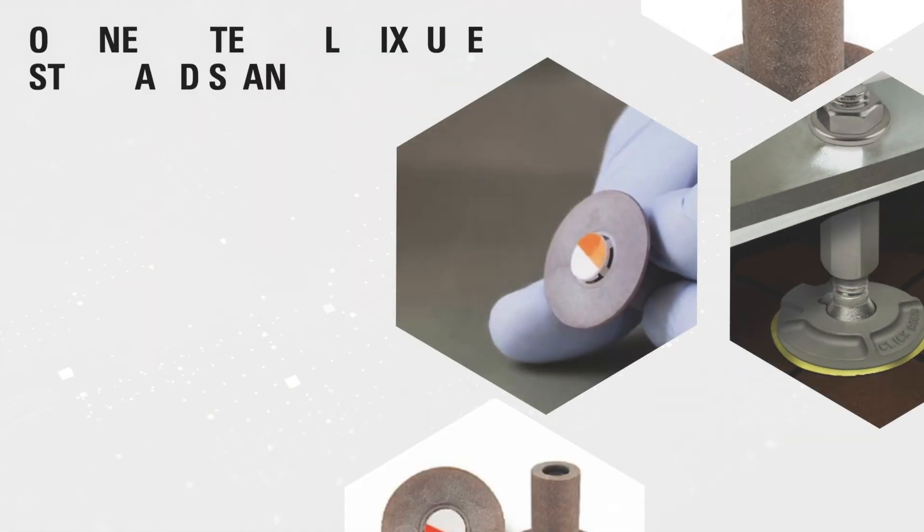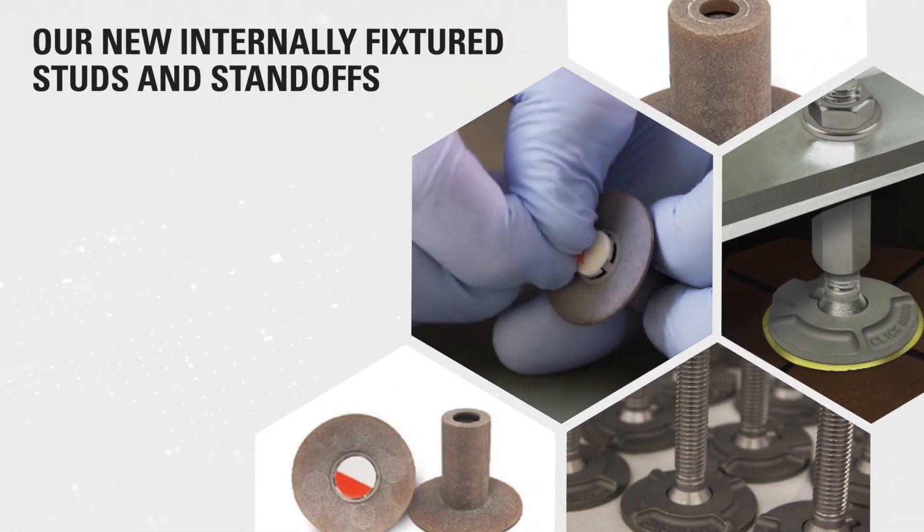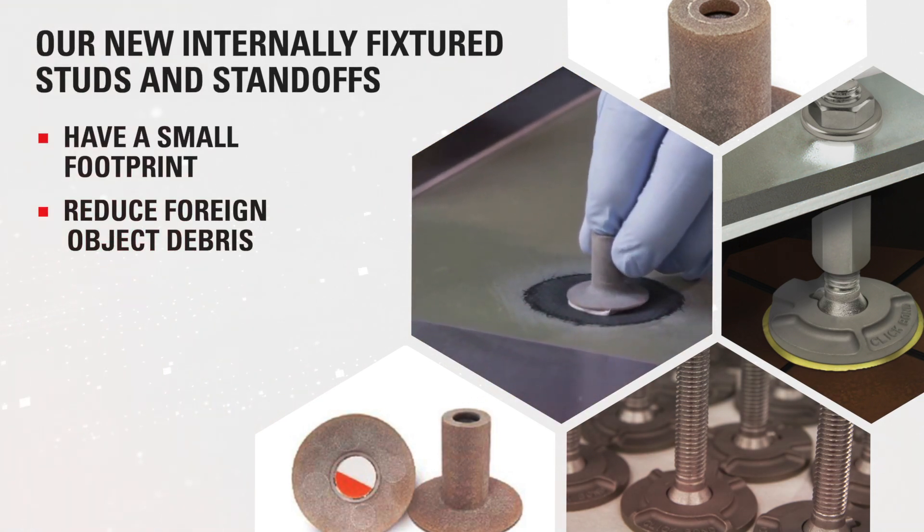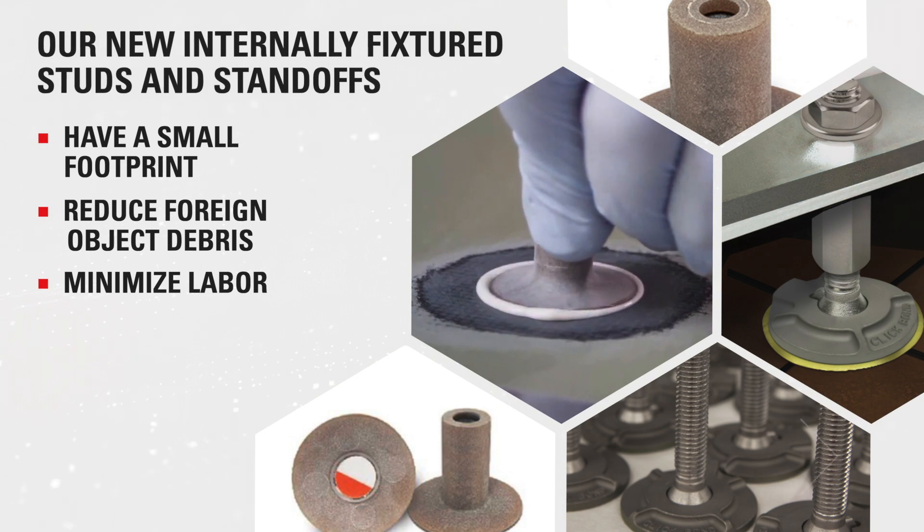Plus, our new internally fixtured studs and standoffs are perfect for tight spaces, reduce foreign object debris, and eliminate time spent on fixture removal.